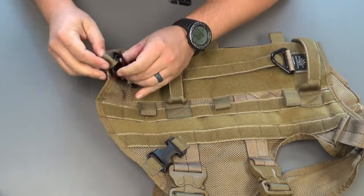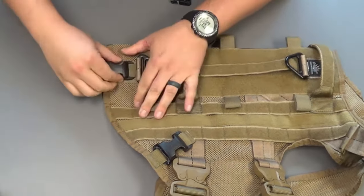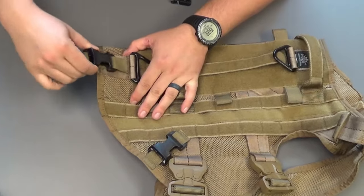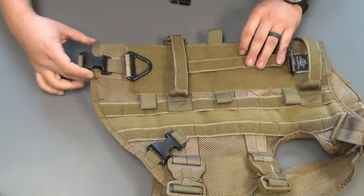Then take the other side, put the loop in, pull it, maneuver it a little bit, and pull it forward. It's going to be really locked in there — it's not going to slide and move around. Make sure it's where it should be.